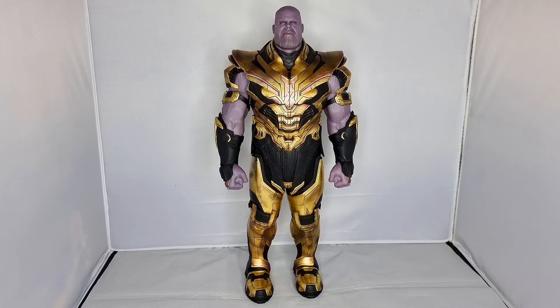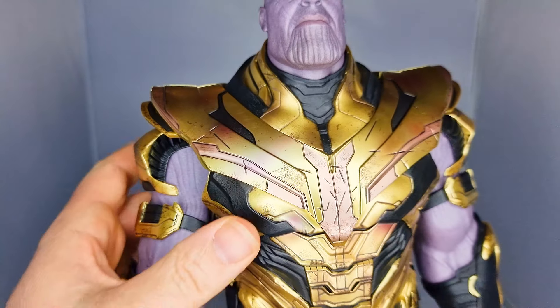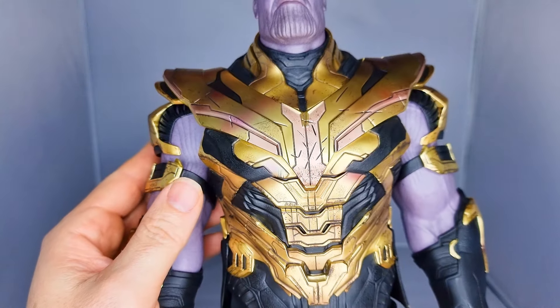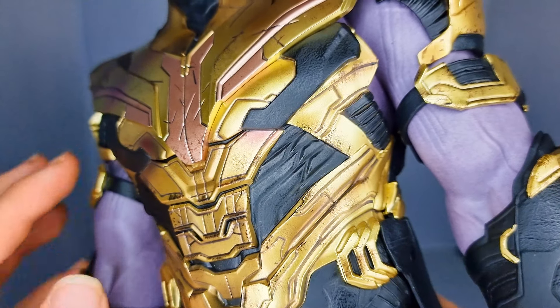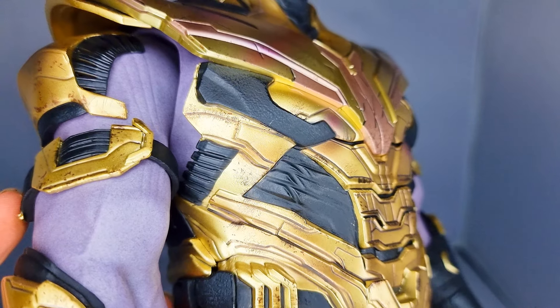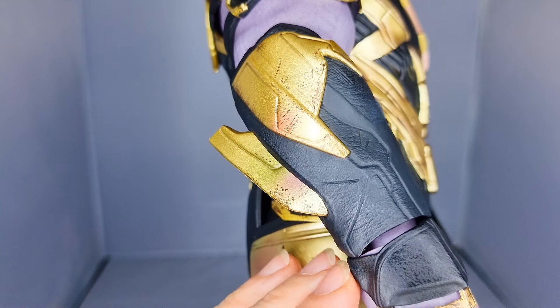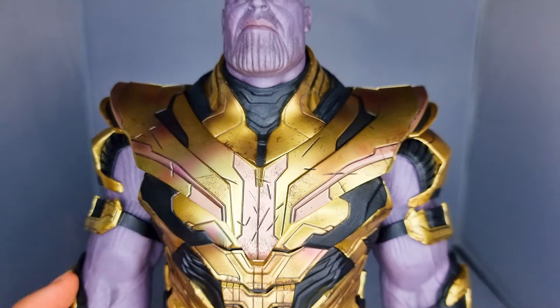You can see the battle damage detail even though this isn't the battle damage version — there's already some battle damage visible, some discoloring on parts of it. The detail is absolutely tremendous. The colors, the disfigurations — all of it looks so damn good, especially on his arms and gauntlets. It just looks absolutely amazing.